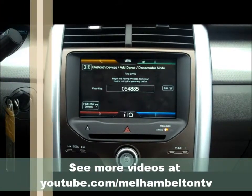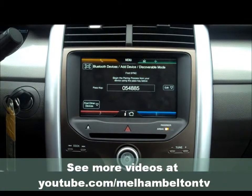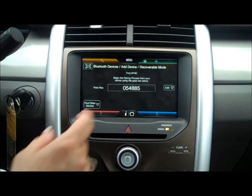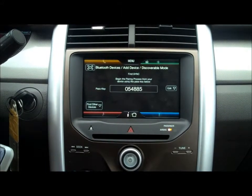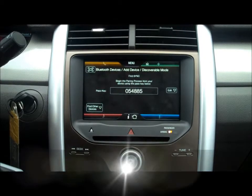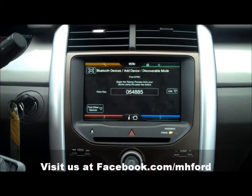It is now searching for the phone. It'll come up and say sync. Highlight sync and pair it. Then it's going to come up and ask for the passcode key, and you're going to enter the number that's showing on your screen. And press OK.